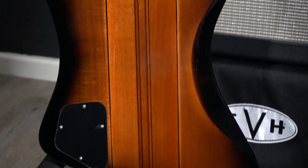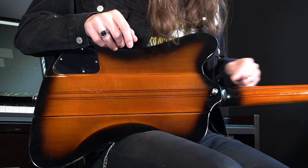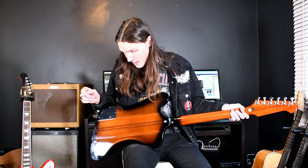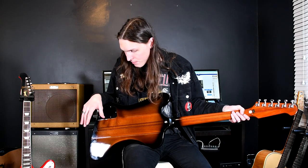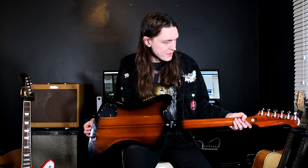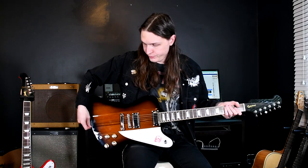You can see that on the Vintage Sunburst; you can't see it on the Cardinal Red because it's covered up by the finish. I love how they do the little black strips. Both of them have the exact same body wood. I can imagine the Gibson probably has higher-grade timber, which makes it a bit more resonant.